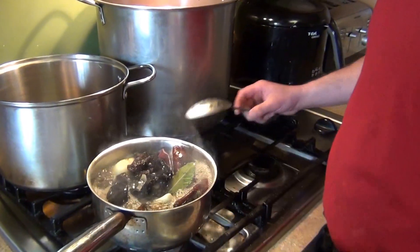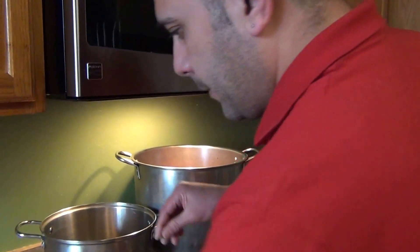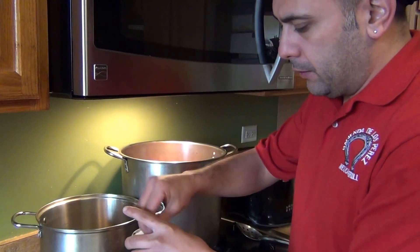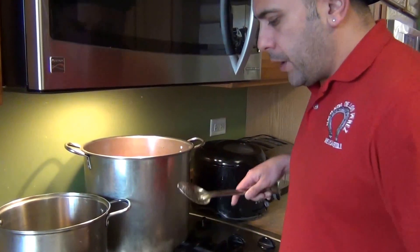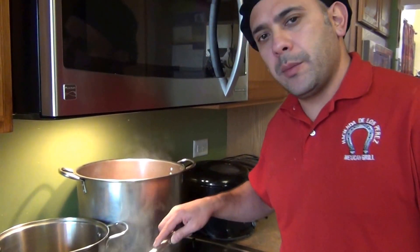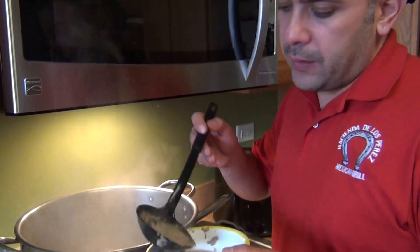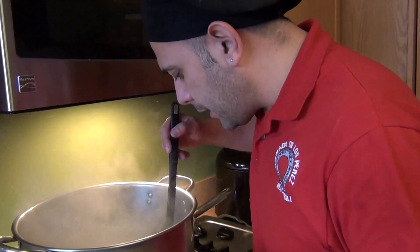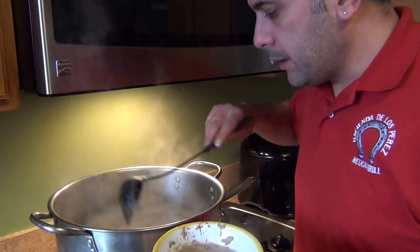As soon as the sauce starts boiling and the chilies are cooking, lower the heat to medium-high. Add black pepper to taste, about two tablespoons of oregano, and salt. Let it cook for about 10 minutes. Meanwhile, when your pozole starts boiling, remove the foam and toxins, then let it cook for one more hour on low heat.